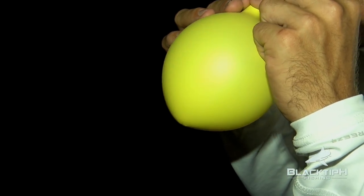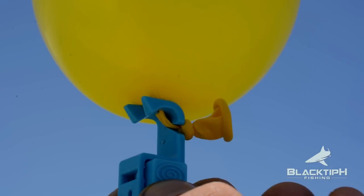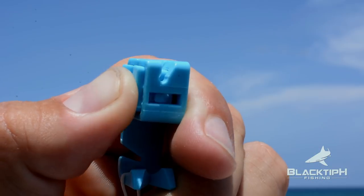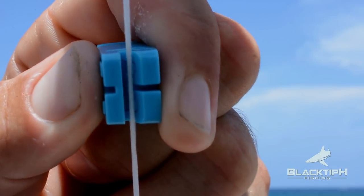Follow these simple steps to attach a balloon: blow up your balloon to your desired size, attach the balloon to the clip as shown, position the clip on your line to your desired location, push the button on the clip and place the line in the slot, and now you're ready to go.